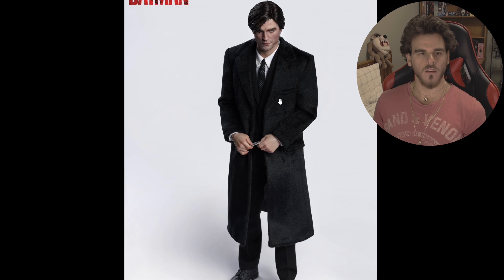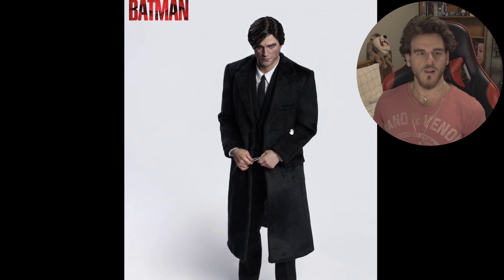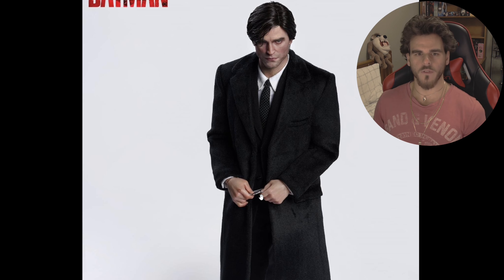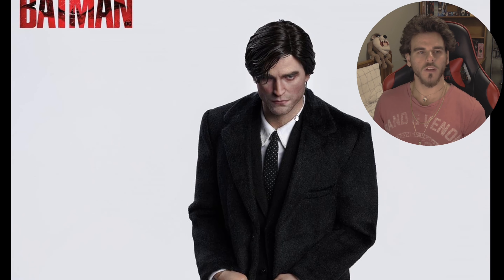Bale had kind of a pinstripe suit while Affleck and Pattinson here have the dark black with the trench coat on top. It looks like he's holding something - is that the Corvette keys? Because he was driving a Stingray right? So maybe that's the Corvette keys from the funeral scene. But yeah this looks pretty good. It's more pronounced in facial features compared to the Hot Toys one.